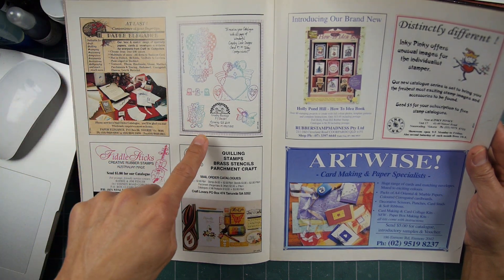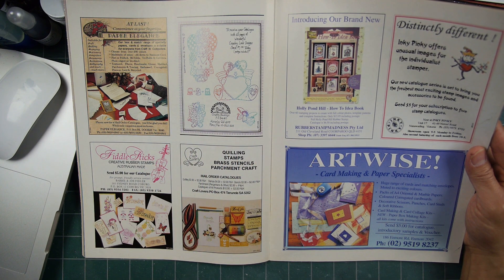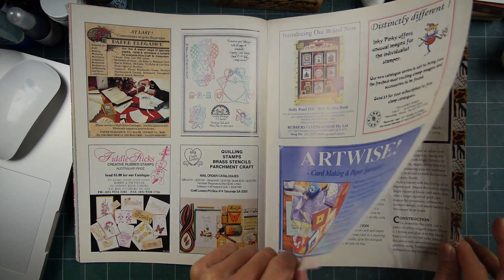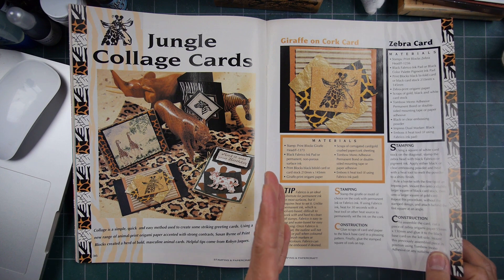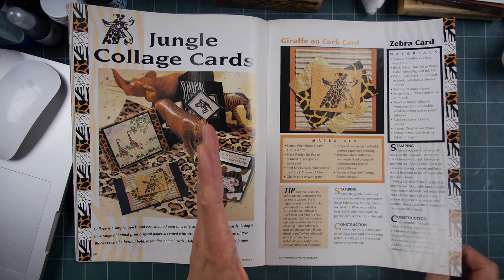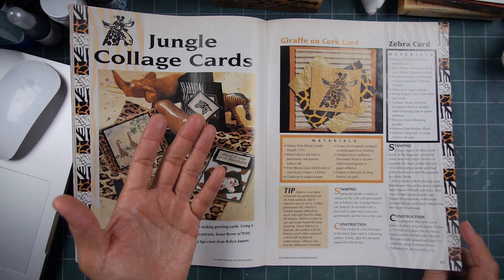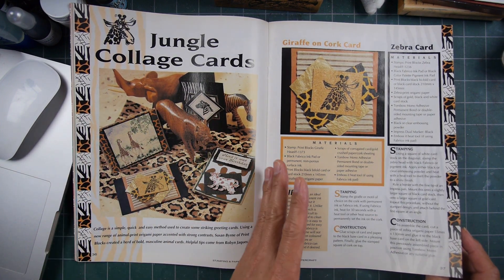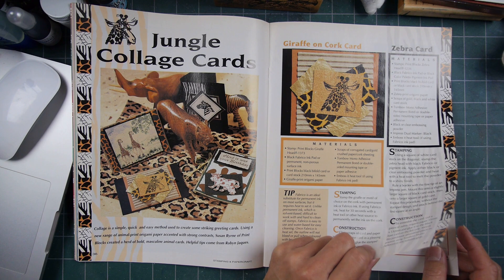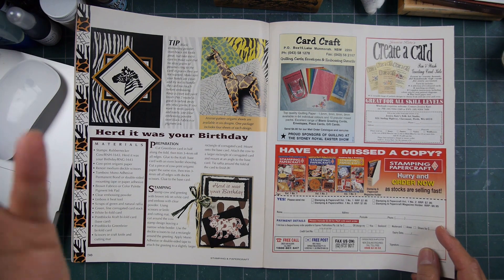These ones look for the most part like independent manufacturers of stamps. I'd be kind of interested to know if this is indicative of all the companies that were in Australia at the time. Usually if there's one magazine out, then everyone that's a manufacturer would look to advertise in it — that's your one kind of presentation for that community.